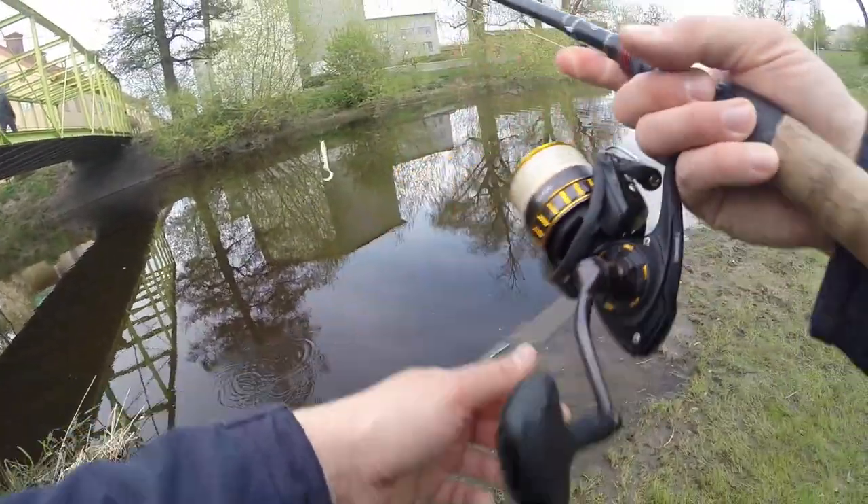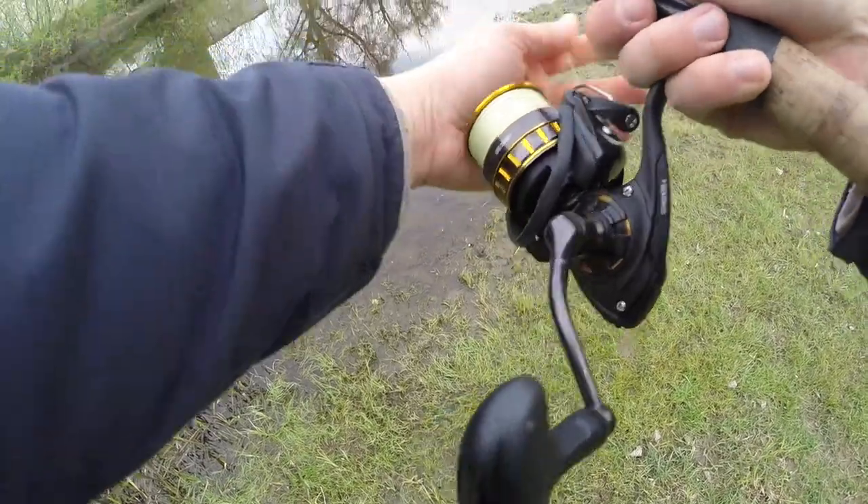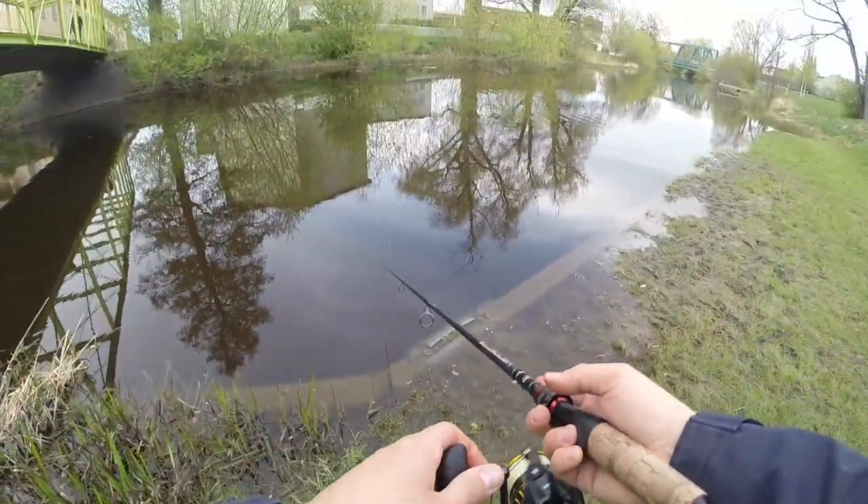There's a little bit of weeds over there — oh no, got snagged in the tree. Good, it's just a branch.